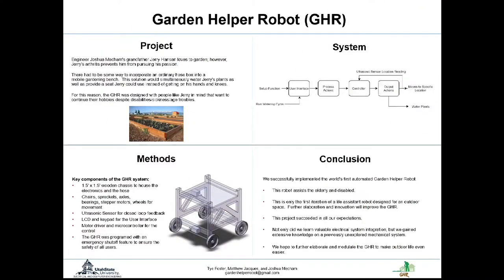We're going to give a brief overview of our system, a little bit of our inspiration behind the GHR, how the system works, and how we constructed and implemented our system.